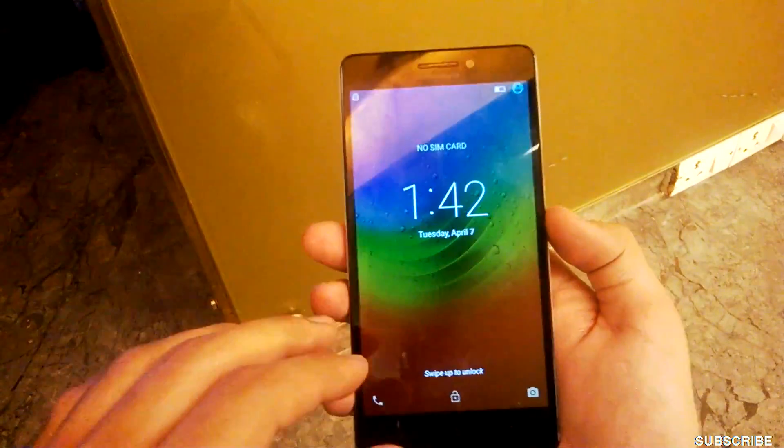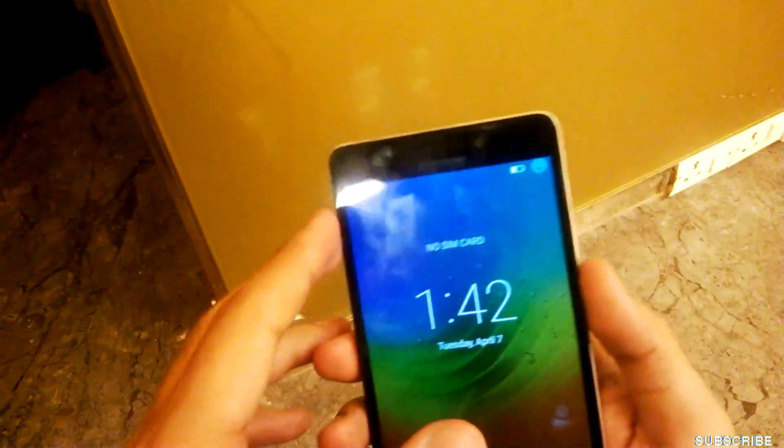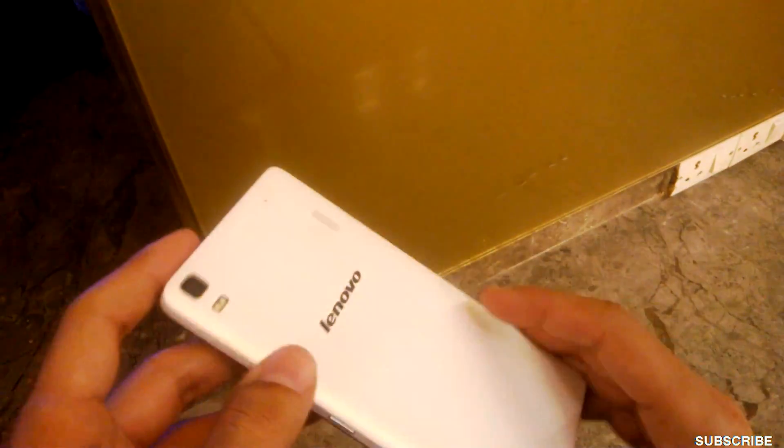The phone has a 5.5 inch HD display — it's a big display. The bottom buttons are non-backlit, so that's a bit of a problem. The build is complete plastic and it's light, like the Lenovo A6000. This is the speaker grille — it's the Dolby Atmos speaker. Lenovo has placed big claims about it and we'll be checking it in our full review, so kindly subscribe for that.